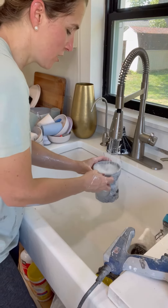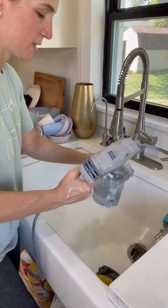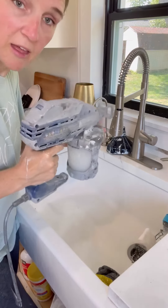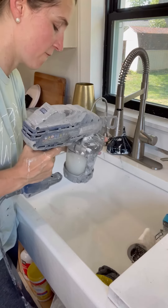Then I fill the cup with water, put my lid back on, put it in, and shake it up and down. That'll get more of the paint out of the top of the gun. Then I rinse it and fill it again.